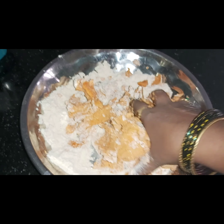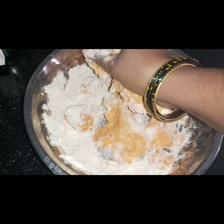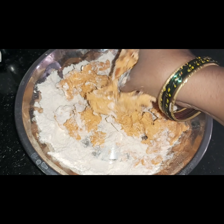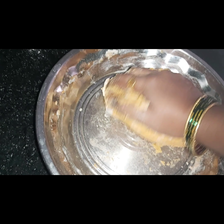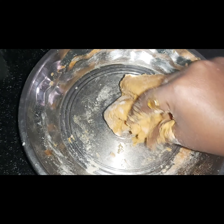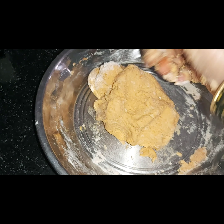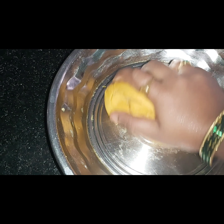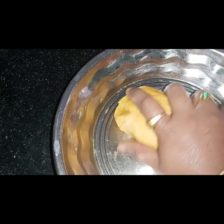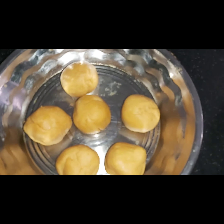We will mix it with water. I am going to add a little water, so I am going to mix it in a jar and add a little water to it. Now I am going to mix it in a little bit.